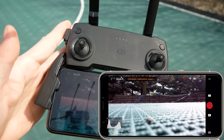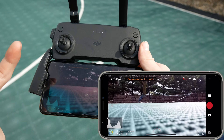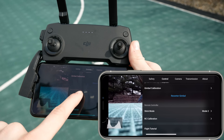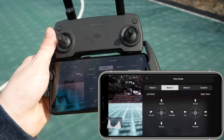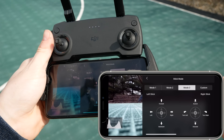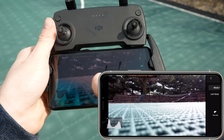Before taking off, there are a couple of things you're going to want to check. First, how the controls function. By default it should be in Mode 2, but you can check that by clicking on the three dots, clicking on Control, and scrolling down a little bit to find Stick Mode. Mode 2 is the most typical mode that controllers will be in, but you can change it between the other three. I would suggest not changing that unless you fully understand what the controller will be doing in that mode — just leave it in Mode 2, which is the default.